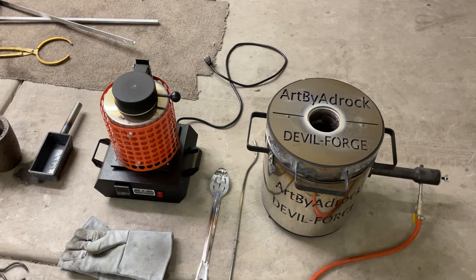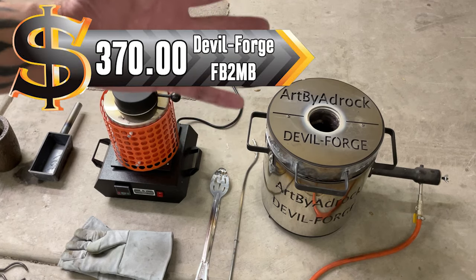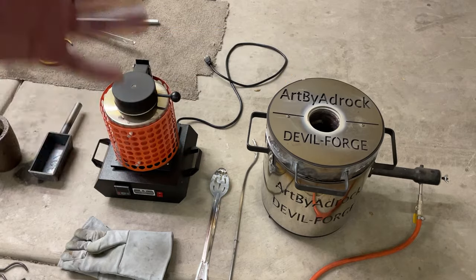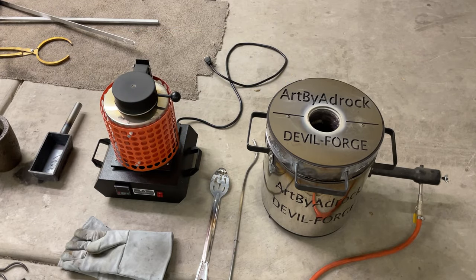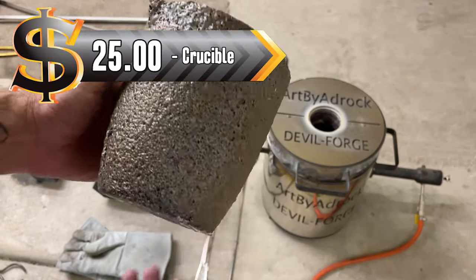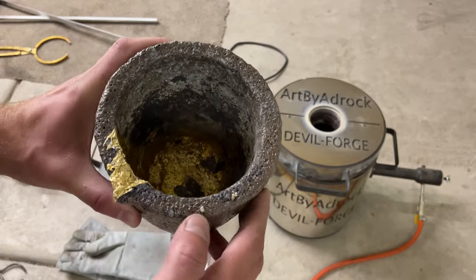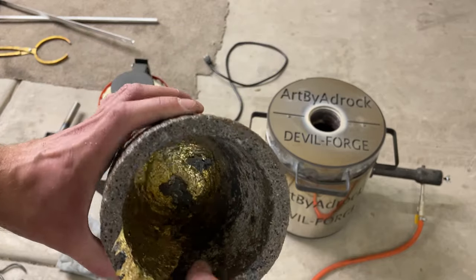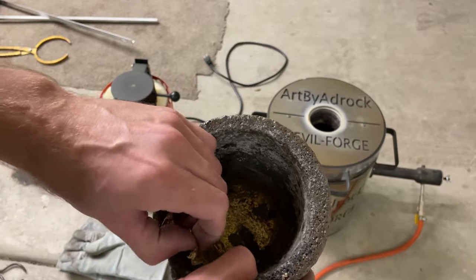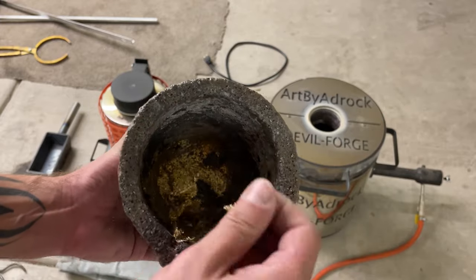For the sake of this video, I'm just going to assume you want to be using a propane one, so we're going to go over the cost of that specific one and what you'll need. The next thing you're going to need is obviously something to melt your metal in - this is a crucible. This is a number eight. I got this one off Amazon and I think the cost was about $22 to $23. This one I need to clean out because it's still got some bronze left in it, but not a big deal.